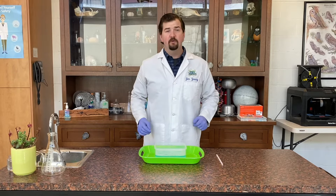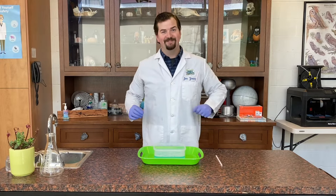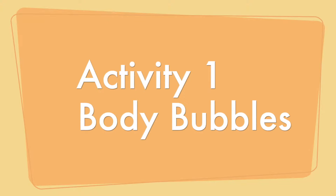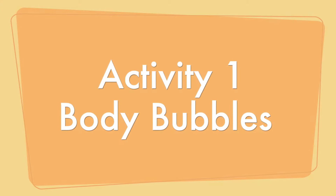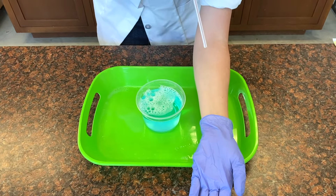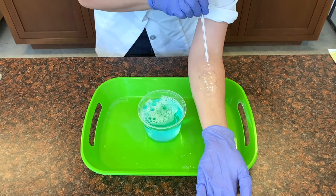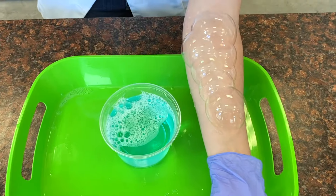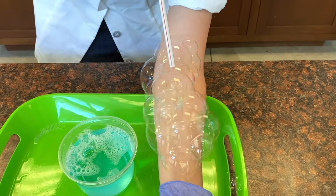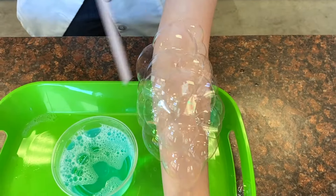We have a challenge for you — we want to see how many bubbles you can make on your arm at once. Try putting a few bubbles on your dry arm first and notice that the bubbles pop. Dirt and oils on our skin break surface tension and pop bubbles. A neat trick is to cover your arm with just a little bit of the bubble solution, and then the surface tension won't break.